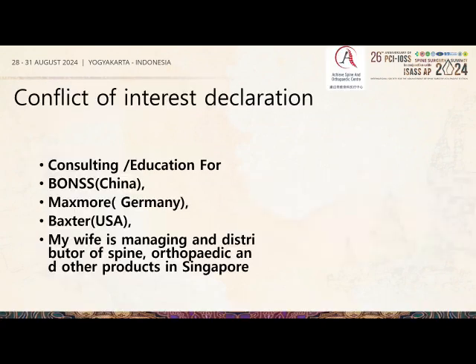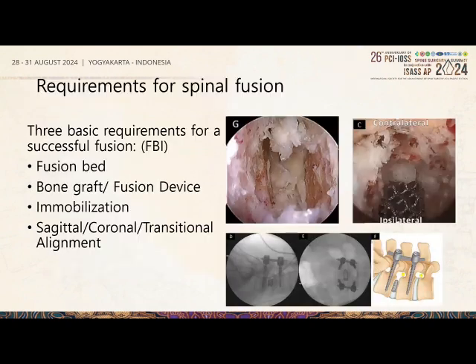These are my conflicts of interest, which are relevant for this topic. For fusion, we need three basic requirements: a good preparation of the fusion bed, bone graft and fusion device insertion, immobilization, and correction of sagittal, coronal, and transitional alignment.